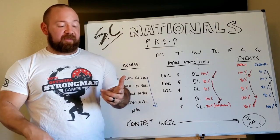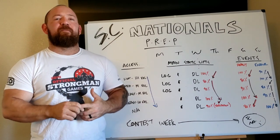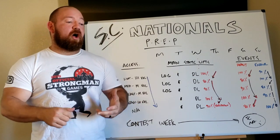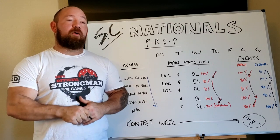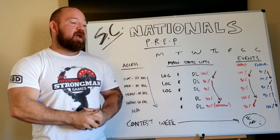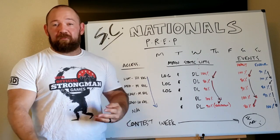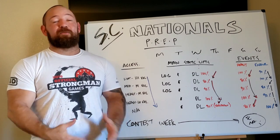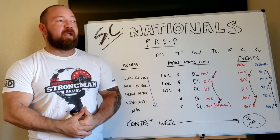We have five events. Two static events: deadlift for max, which is very rare at a nationals or strongman corp show, and log clean and press each rep at 290 for me and 140 for Laura. Then there's a 700-pound yoke run, 60 feet down and 60 feet back — that's going to be a foot race. We have a bag toss, 15 feet for me and 12 feet for Laura — mine is 35 to 50-pound bags, four of them; Laura's is 20 to 35. And finally a Husafelt stone run for max distance, which is absolutely horrible — 375 pounds for me, 220 for Laura, and you just carry it until you die.